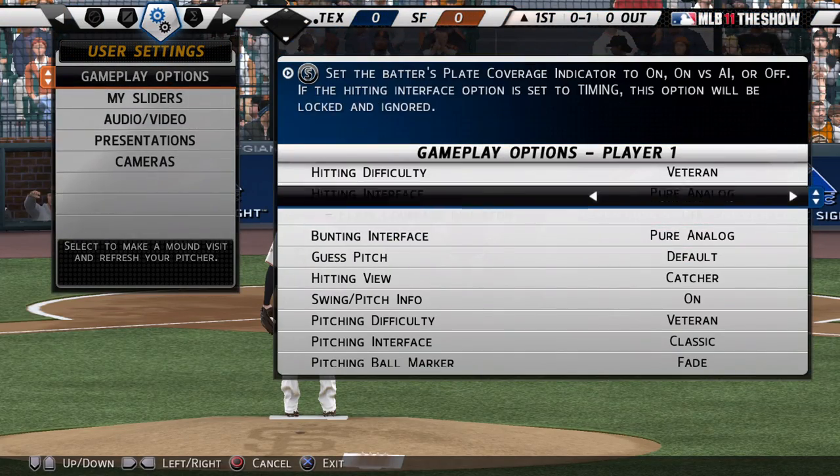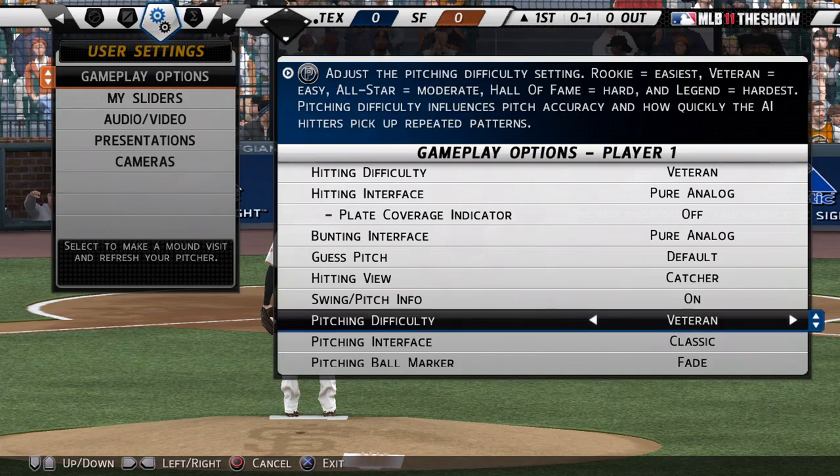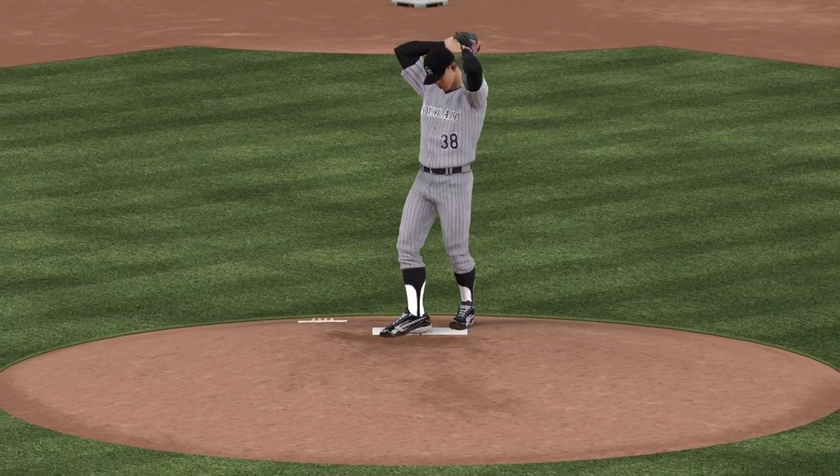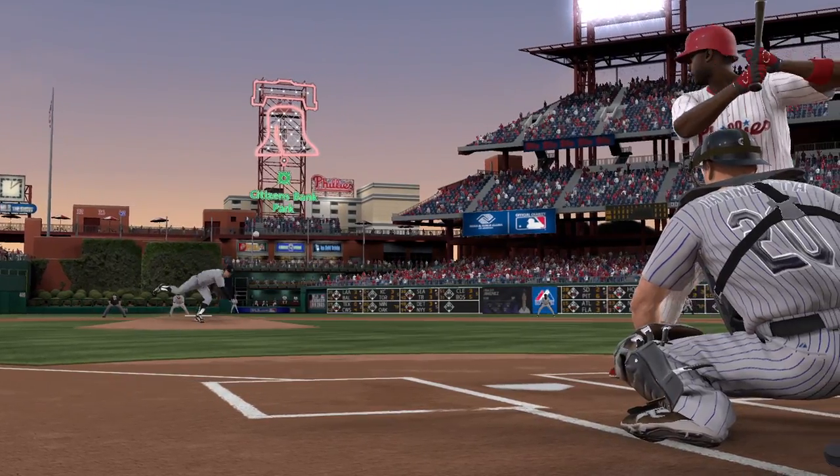Change the pitching interface setting to analog and you're ready to get started. You can also hone your skills in practice mode. Be ready to show your skills with pure pitching in The Show.